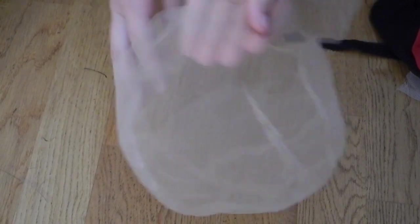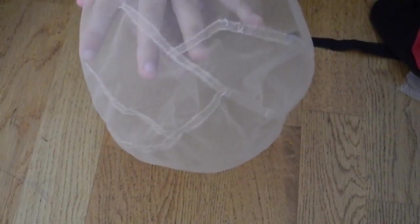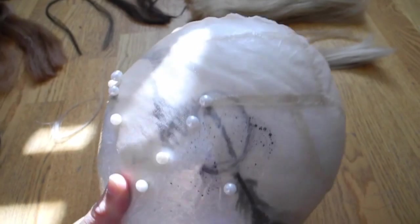And here we have the master of wigs: a full lace wig cap, completely made out of swiss lace. Ventilating this will give the most natural result. However, it needs a lot of patience. Needs a lot of time.